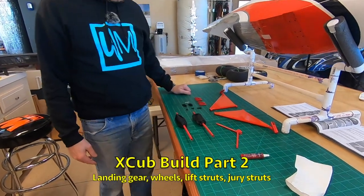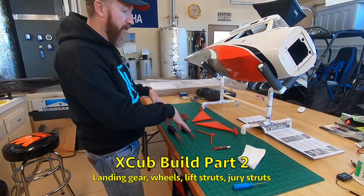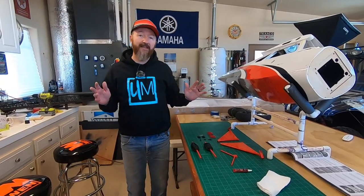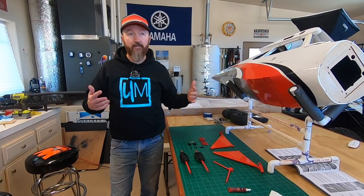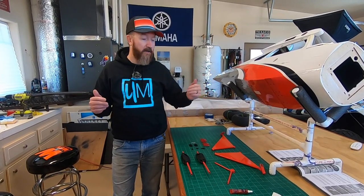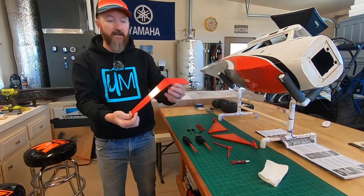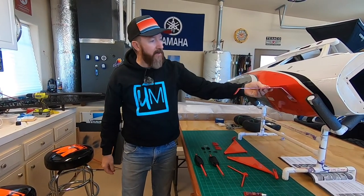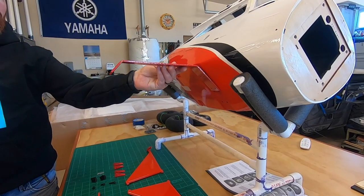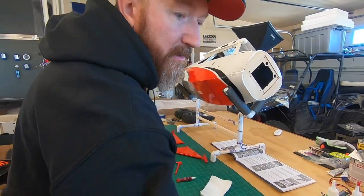Landing gear, wheels — this is always a fun part. The plane really starts coming together here. As we said in the unboxing video, we're going with the optional sprung landing gear from Hangar 9. I like the more traditional Cub-style gear. In real life, if you ordered a full-scale X-Cub, you'd get that bar-style gear. I don't like the way it looks, and apparently they're not strong enough for the X-Cub anyway. You'll see that style on a lot of foamies, but on a Cub it just doesn't look right.